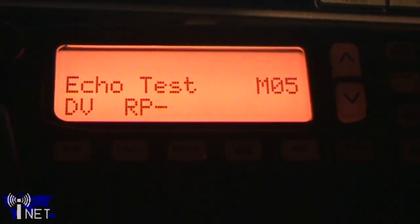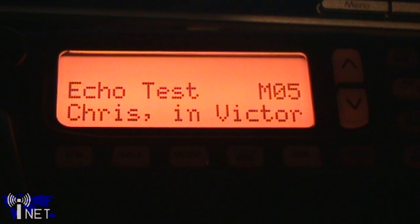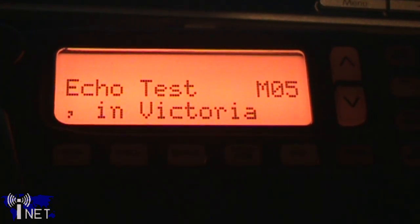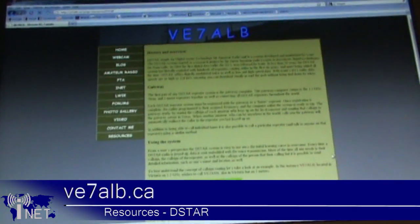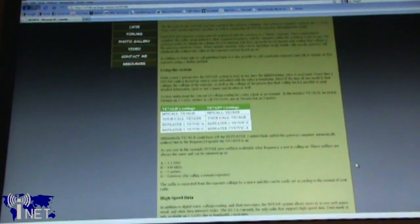The second mode is that of the digital voice mode. This is an extension of the digital voice technology used in ICOM's 440 and 2m D-Star systems. Your call sign and transmitted message will be displayed on the screen of the person you're communicating with, and you can communicate by way of a repeater with any users on 440 or 2m, or anybody anywhere in the world by use of the internet gateway. I've prepared a detailed description on how the D-Star voice system works — just visit my website at www.ve7alb.ca and click on the resources tab.